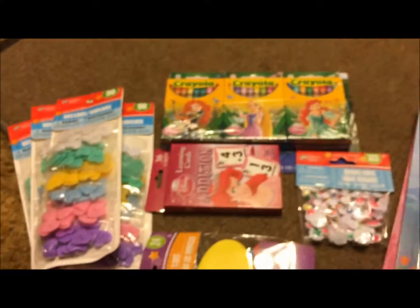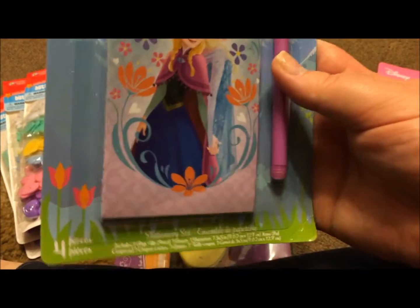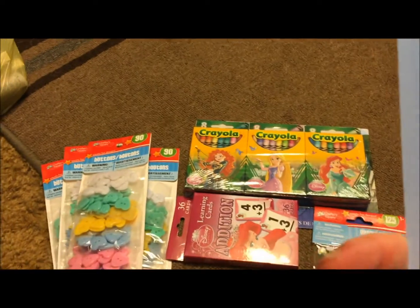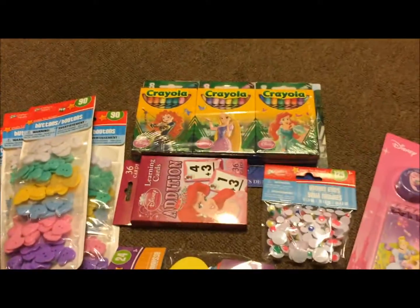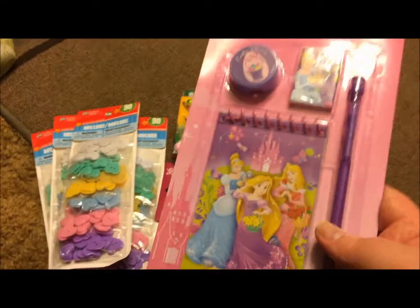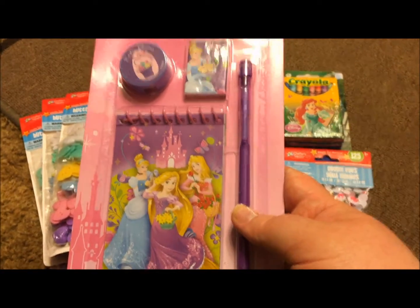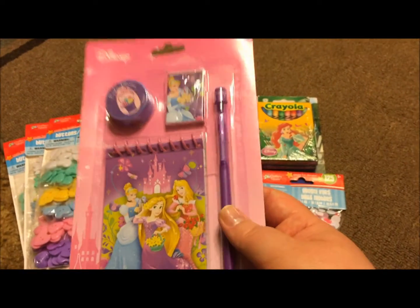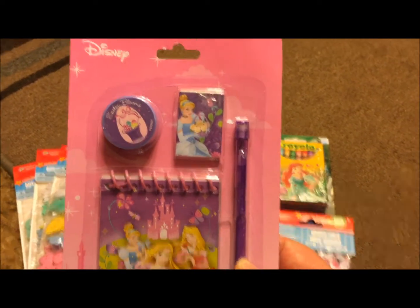Then I found these cute little notepad sets. They have a pen, an eraser, a notepad, and I want to say that's probably a stamp there at the top. I got this one in Frozen because I noticed everybody loves Frozen, and then I got this really cool pinky theme one. This one's a purple theme, which is my favorite — it's Disney Princesses and has Aurora, Rapunzel, and Cinderella on it, with a purple pen, another eraser, and I believe again that's a stamp. I thought that was super cute.